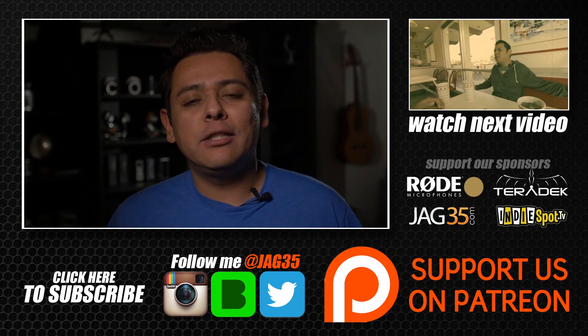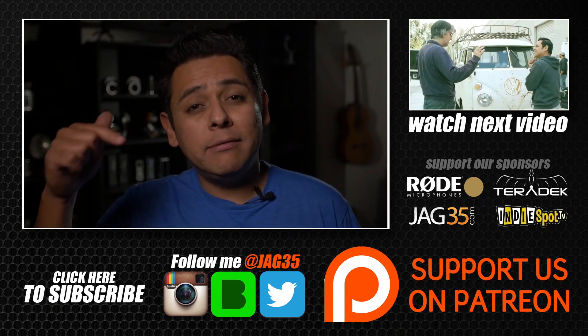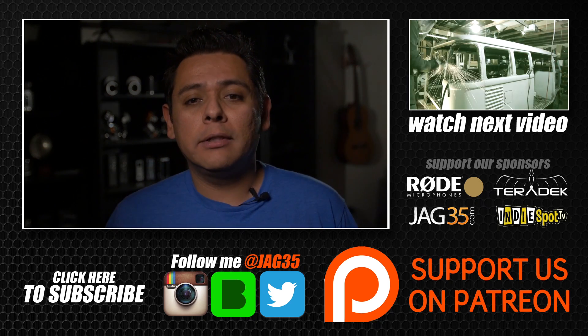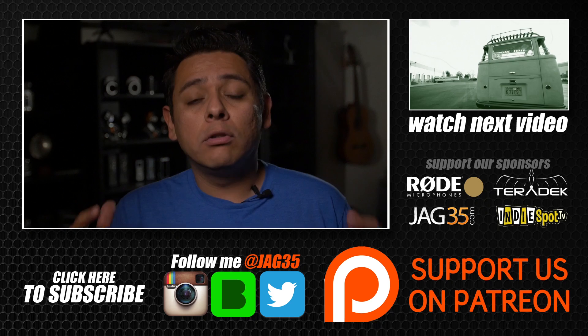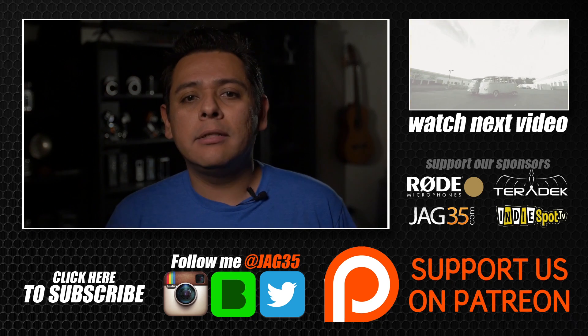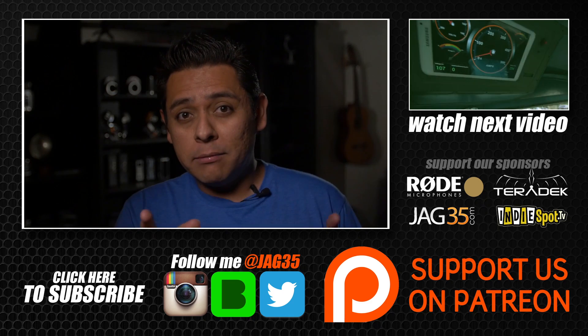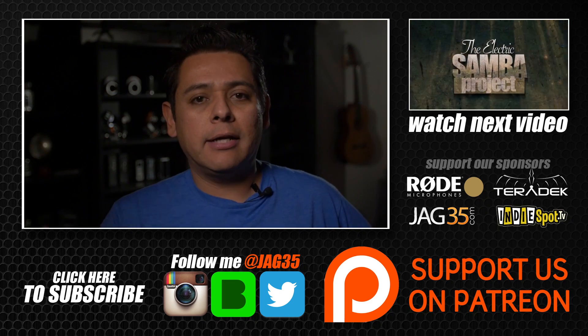Hey guys, thank you for watching this video. Don't forget to leave some comments below. If you like what I'm doing, don't forget to subscribe to our channel. Also think about becoming our patron by following the Patreon link. And don't forget to follow me on social media. Alright guys, see you tomorrow.